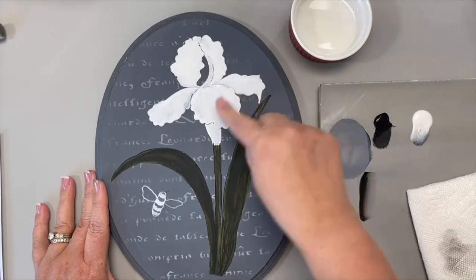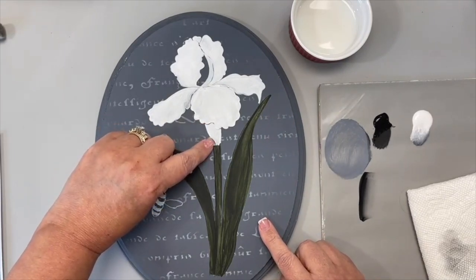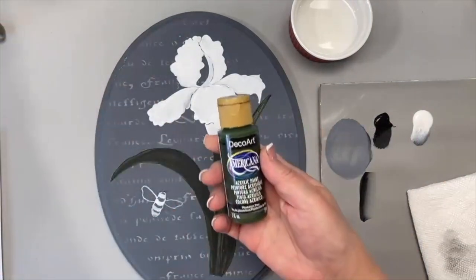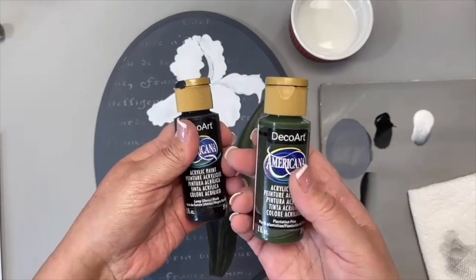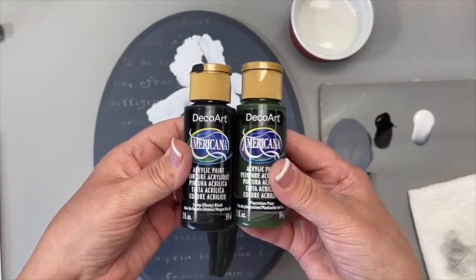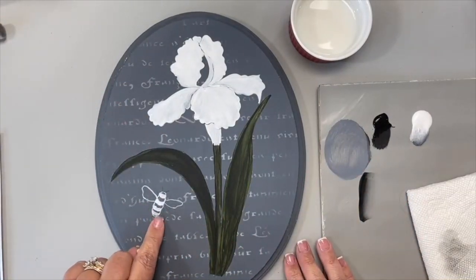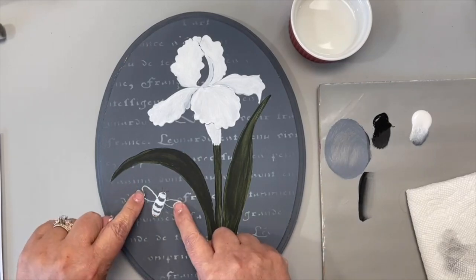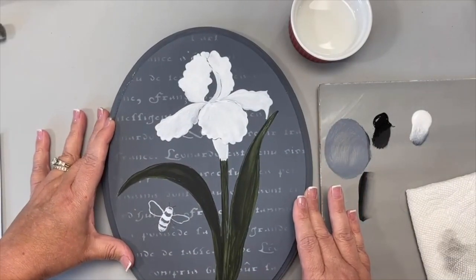After I transferred the line drawing, I painted the petals in with white — two coats. The little brown area I painted white as well. For the leaves I painted white first then base coated them with plantation pine and lamp black, about two parts to one — you want a nice dark green but not black. If you don't have that combination, black forest green or any dark green will work. For the little bee, I went around him with a liner brush and filled in the areas that will be yellow, and outlined his wings.